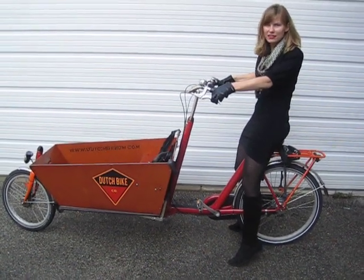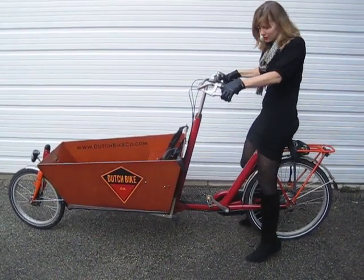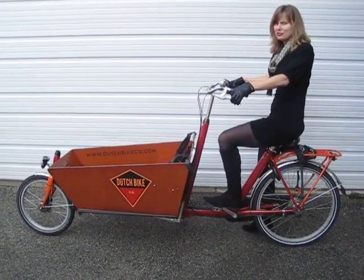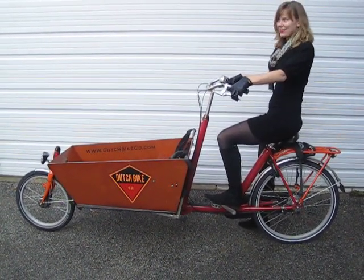They just need to fix that — it's not usually like that. And the seat tube is very relaxed, so it's easy to put a foot down even when you have a heavy load, so stopping and starting really isn't a problem like I thought it might be. And it's amazing how smoothly it rides — very similar to my OMA, once you get used to the squirrelliness in the front. Off I go!